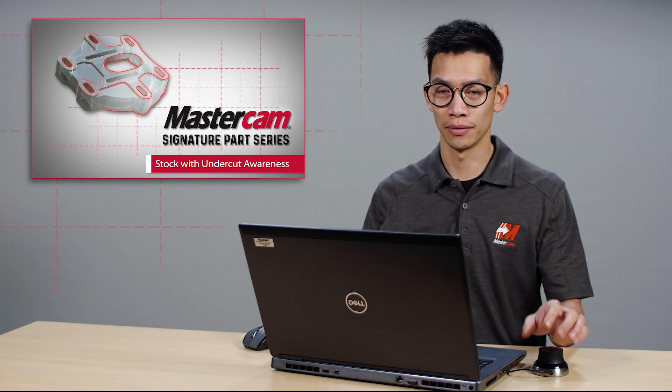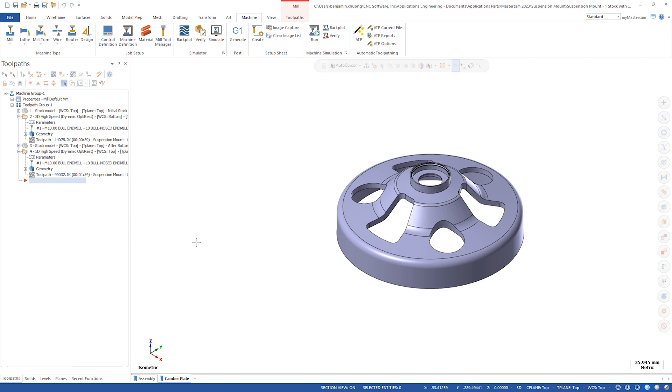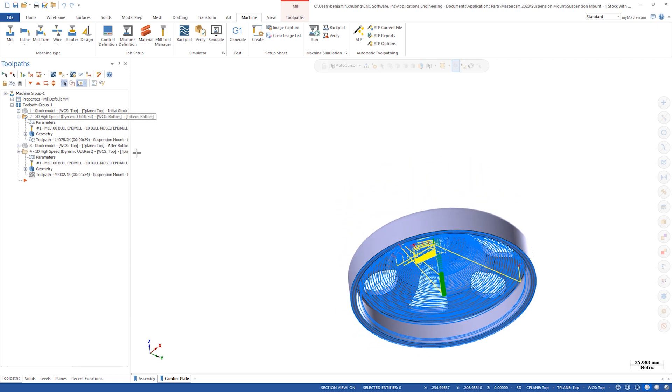Let's take a look at the suspension mount. As you can see, there's already an OptiRough toolpath, a stock model, and a rest rough toolpath.